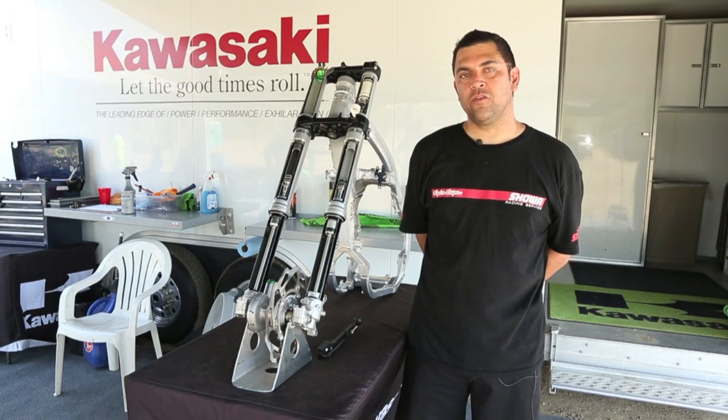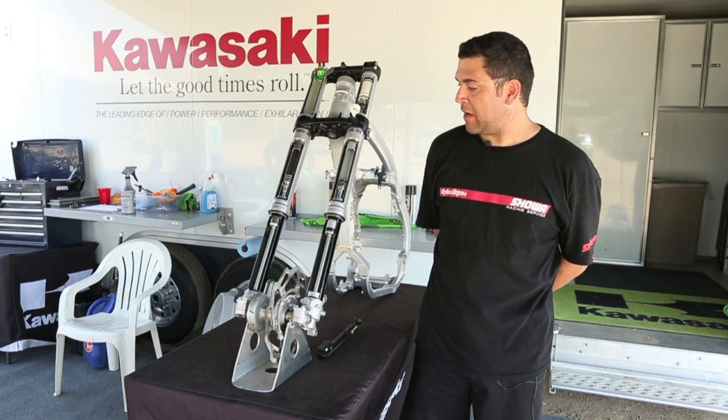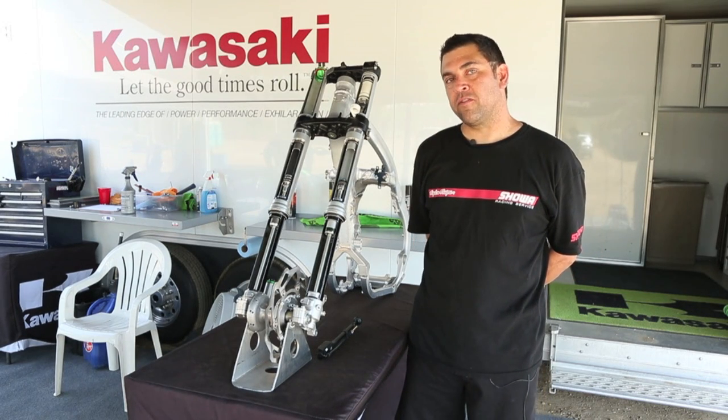Hi, my name is Scott Bennett. We are here at Milestone for the 2015 KX450 and 250 intro. I'm here to explain the new Showa triple chamber fork.